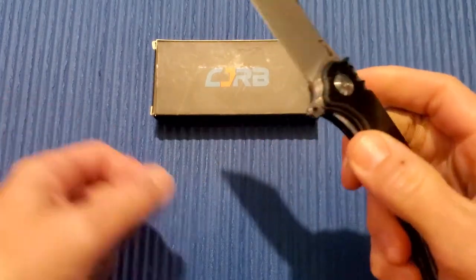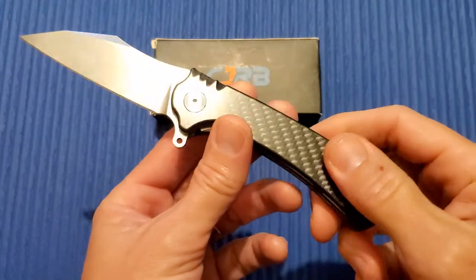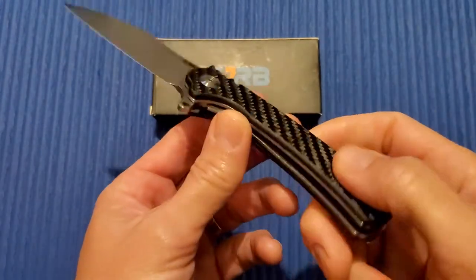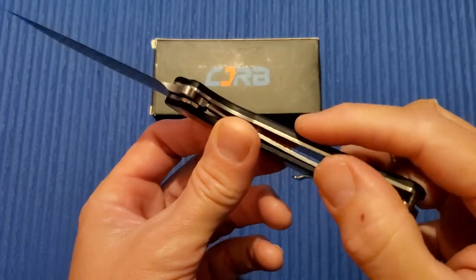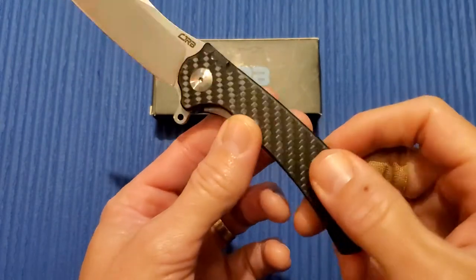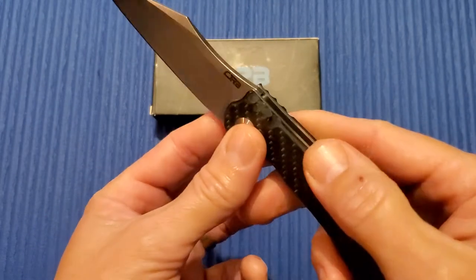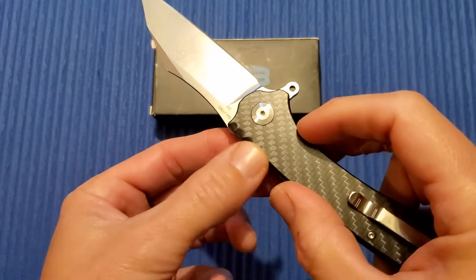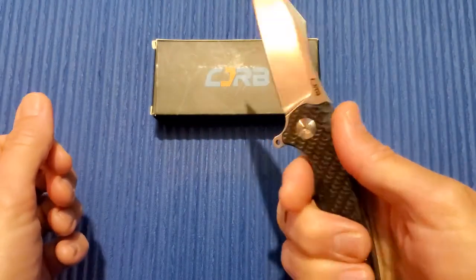The only negative I have with this particular one is that this carbon fiber is very slick. I'm sure it's not real carbon fiber — it's probably just a peel ply. It looks beautiful, but it's very slippery. Up here they've got some jimping that was put in after the fact, which actually helps.